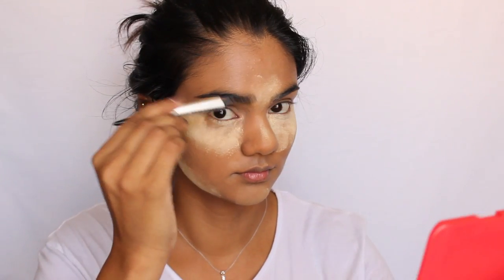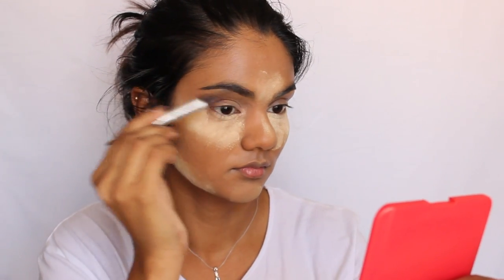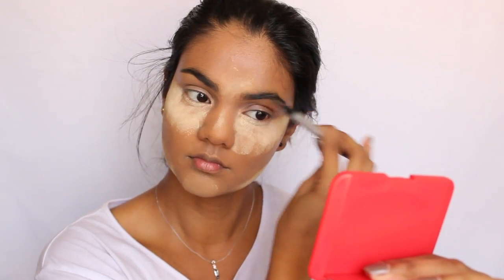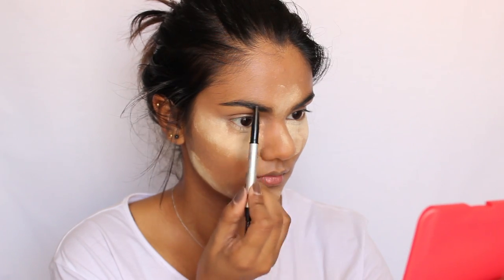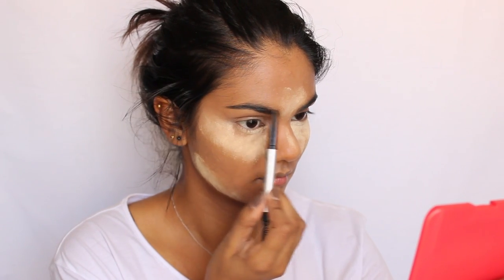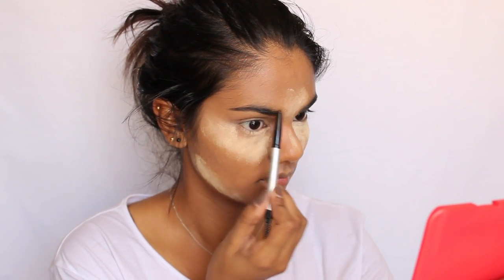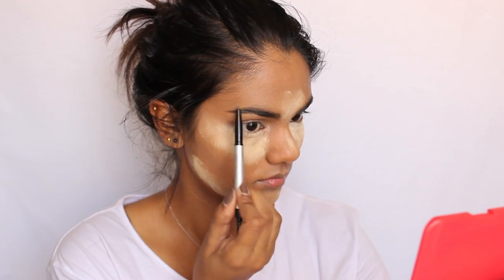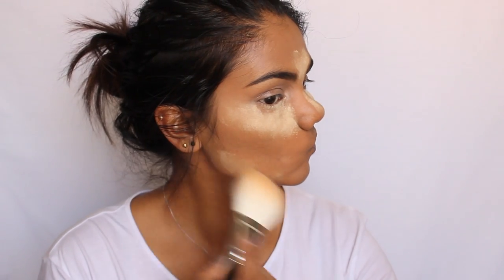We want to leave this on for about 10 to 15 minutes, so in that time I'm just going to listen to some music and fill in my eyebrows. I'm using the IT Cosmetics universal brow power pencil to fill in my brows today — just combing them up and then going ahead and filling them in.